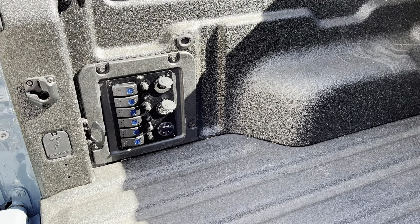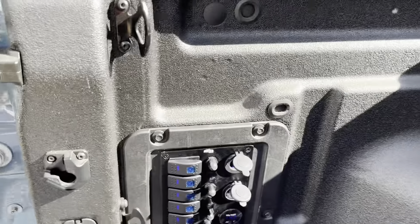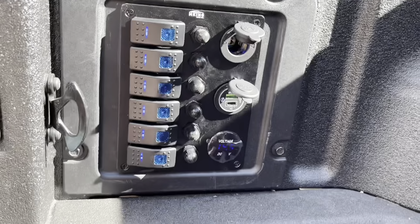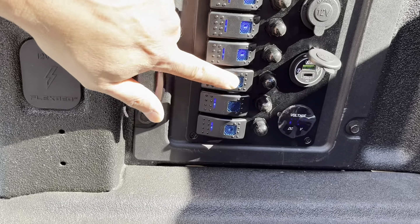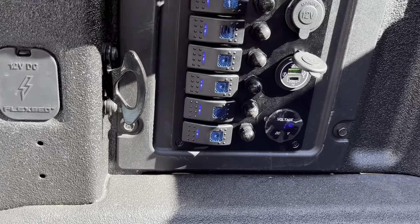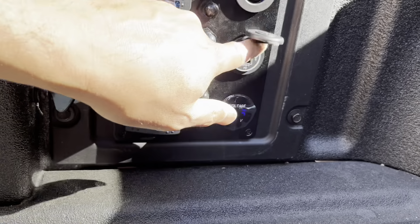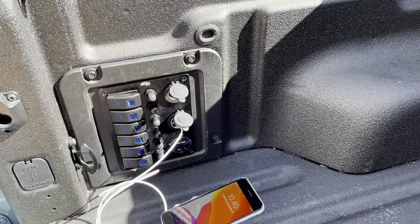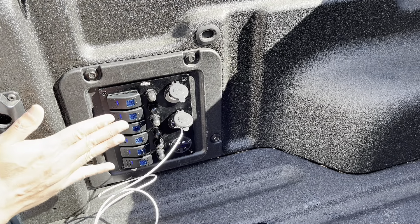Let's give it a shot. It lights up fine — I just turned on the accessories with the key. The switches seem to work fine. I'm reading 14.5 volts. Let's try the USB port — and of course it charges. Everything looks good. We've got a pretty watertight system, and now I can add switches for lights in the back and things like that.